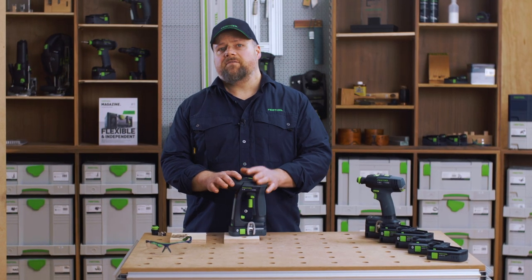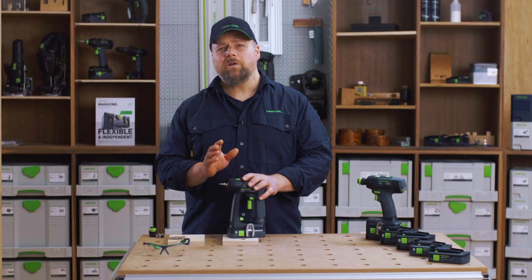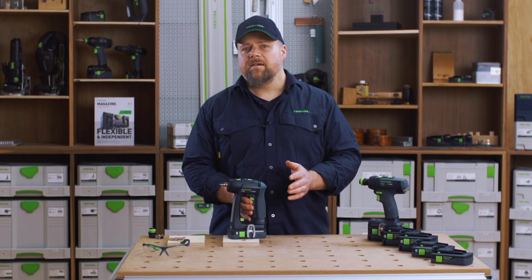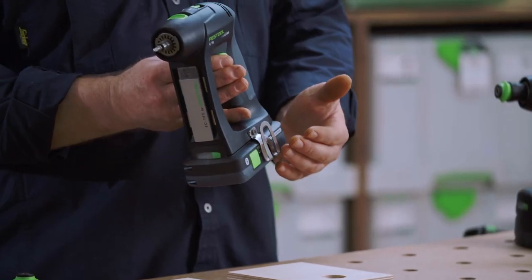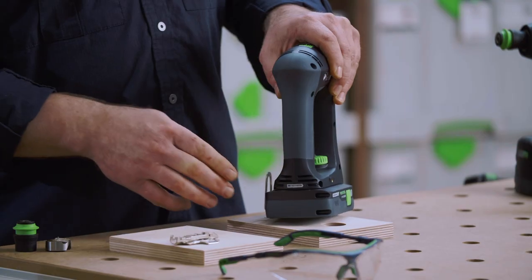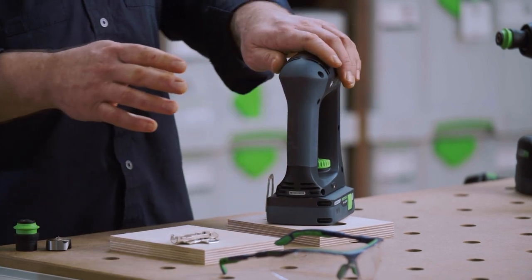The C18 is my favourite Festool drill, and I am sure it will be yours. You will always want to have it to hand, and the belt clip will help with this — it can attach to either side of the drill. At the back of the drill is the battery indicator, letting you know the charge status of the batteries.